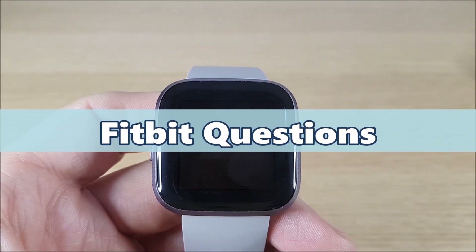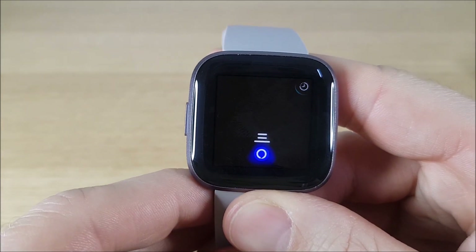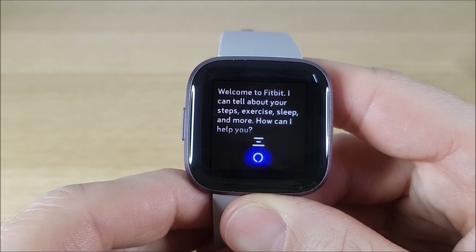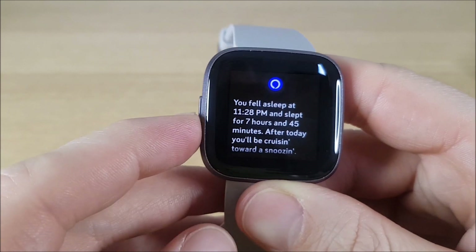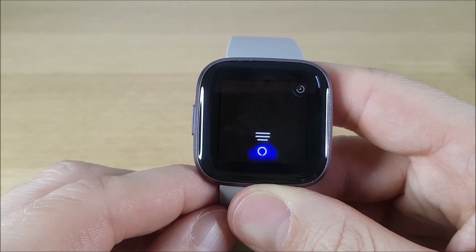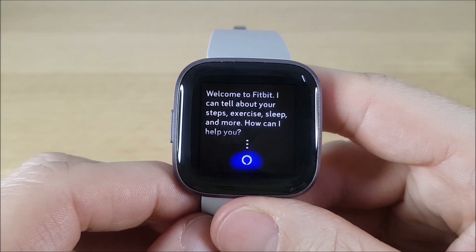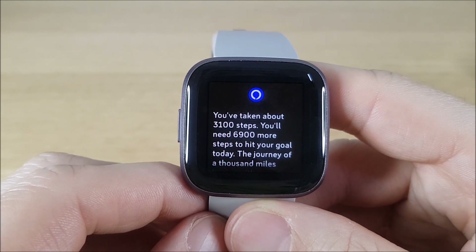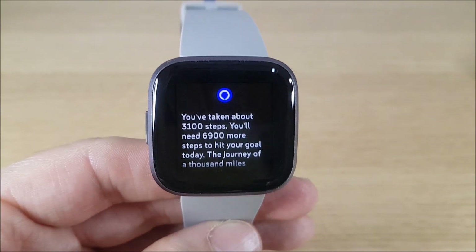Moving on to the Fitbit-type questions that you can ask Alexa — this is a really useful function. Just hold the button down and say 'Open Fitbit' and ask 'How did I sleep last night?' You can also ask 'How many steps have I done today?' There are a couple of examples but you can obviously ask lots more questions about your Fitbit data.